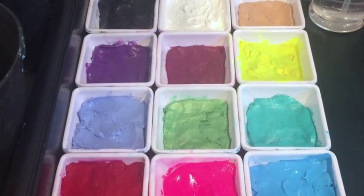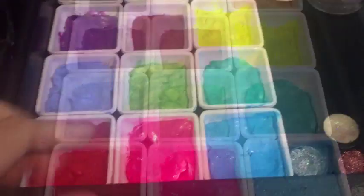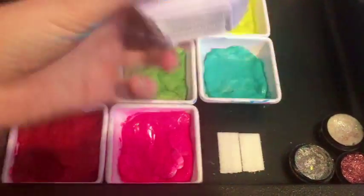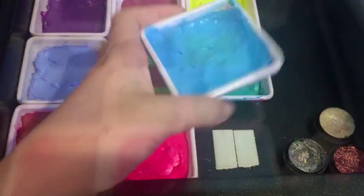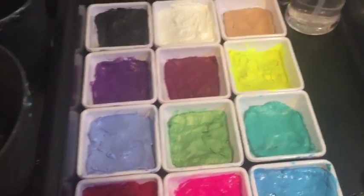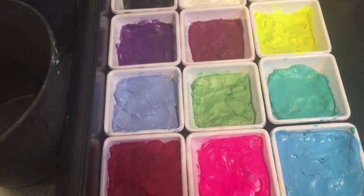So I used these square melamine containers and I'm quite happy with them. I used 3M velcro strips to attach the heavier paints to my Craft and Go — it keeps the paints much more stable than magnets would. Initially I used magnets and the paints went everywhere, so I'm glad I made the switch.